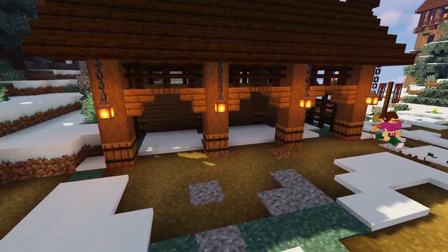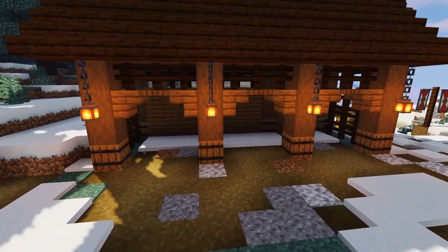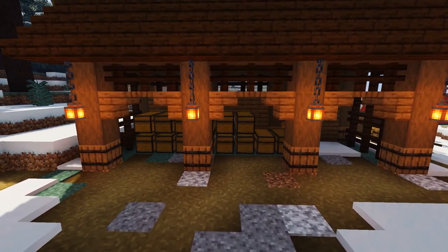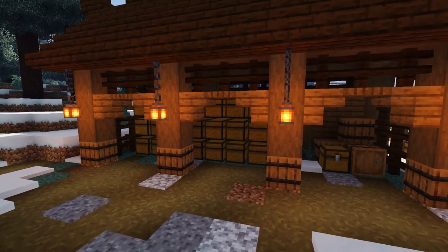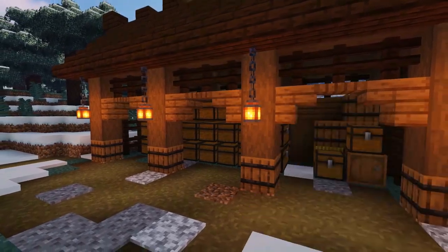Using path blocks, gravel, and dirt, texture up the surface at the front of the storage room. Then add the all-important chests — place as many as you need if you're using this in survival. For decoration, you can mix in barrels, campfires to look like firewood, and chests to make it look more authentic.